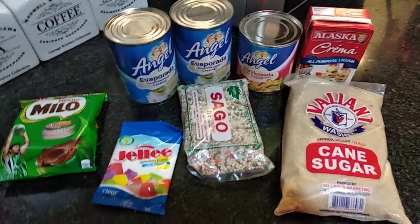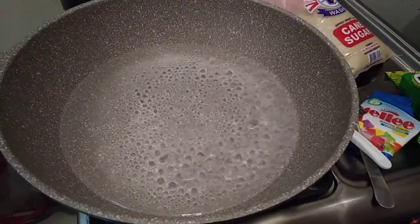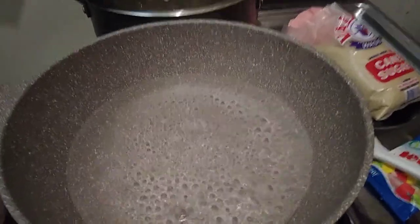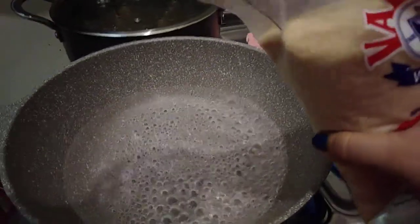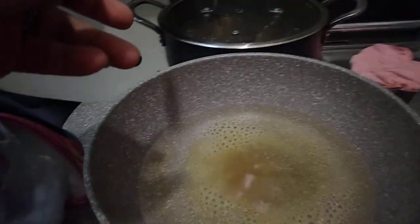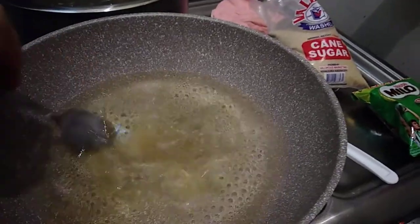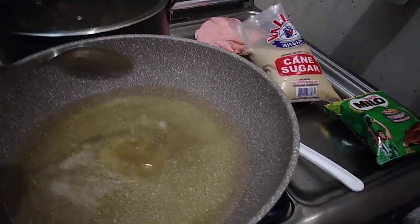All right, so as you can see the water has already started boiling. We are going to add probably two spoons of sugar so that it has flavor. You could make it sweeter, but remember you're going to use condensed milk and evaporated milk, so I would suggest you adjust how much sugar you add here because too much sweetness is not good.